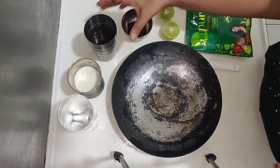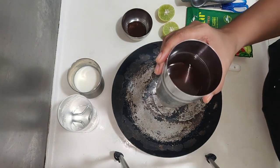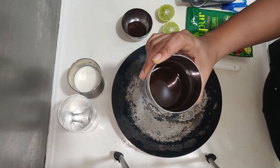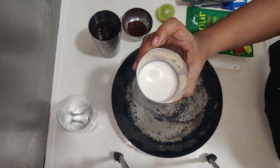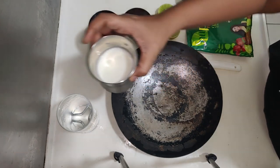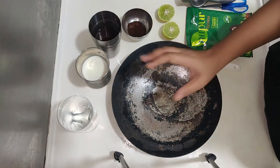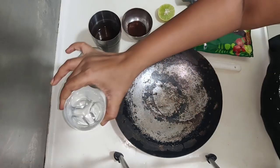Use instant coffee powder and coat with the decoction. I will coat the packaging.